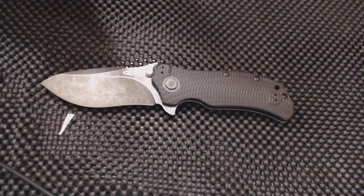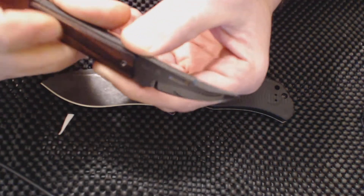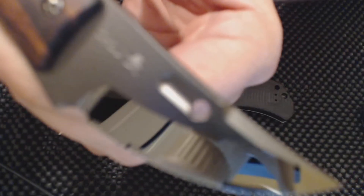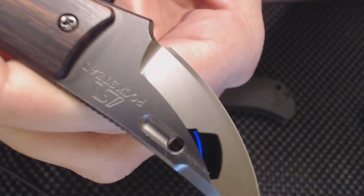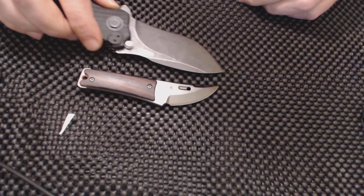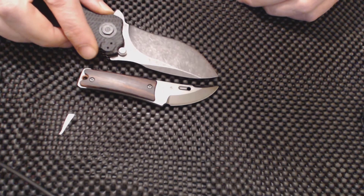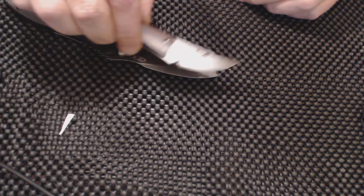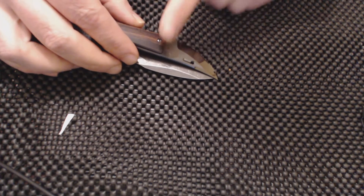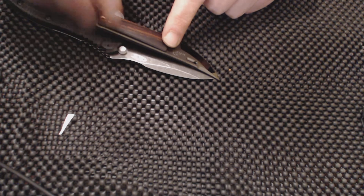This is the Rockstead Chow with a wood handle - a very well-made knife, just an awesome knife. For size comparison, this is definitely a tiny, tiny knife. Comparing it to the Zero Tolerance gives you a good idea of how small it is.